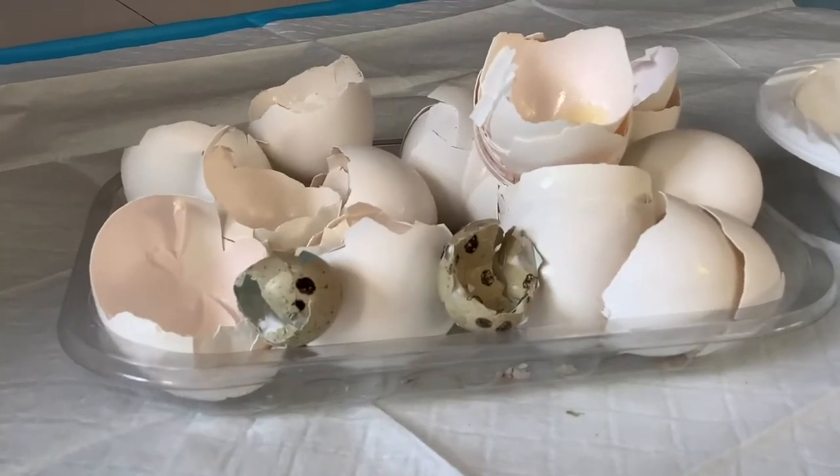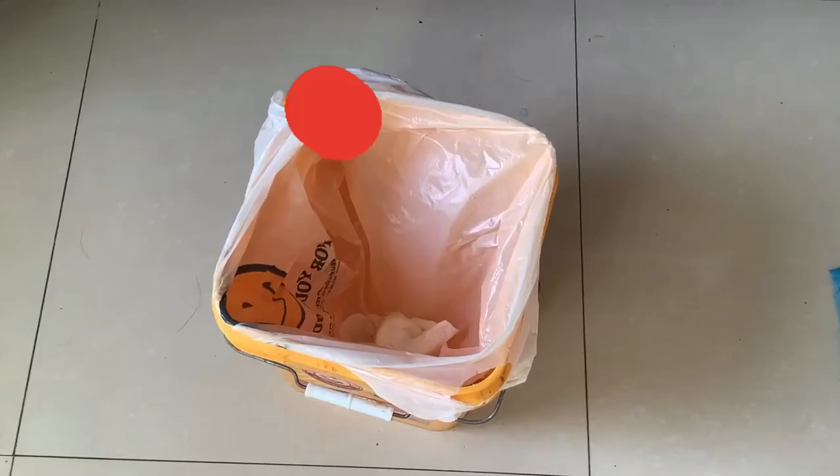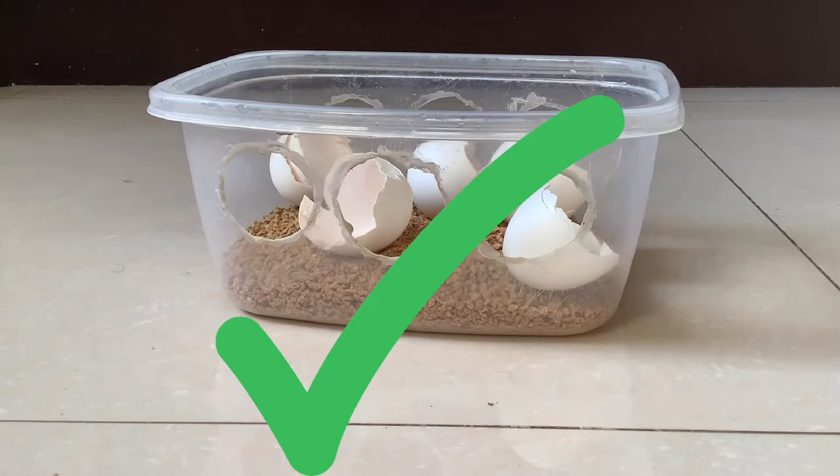Alright then, let's get started. First, obviously, you have to save up some chicken or quail eggshells. Normally you'd probably throw away the eggshell, but adding some to your feed can be very beneficial — it's great to add a bunch actually.